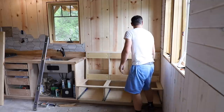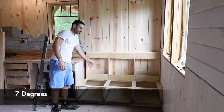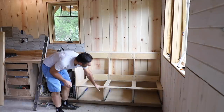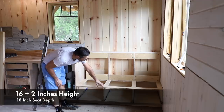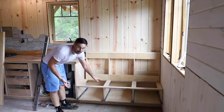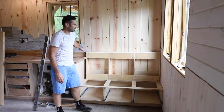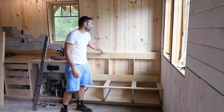The dimensions for this came from a Fine Homebuilding article — the angle and the height. It leaves room for a four-inch cushion that is supposed to compress to two inches. I'm going to put that article link in the description along with the angle, which I can't remember right now.